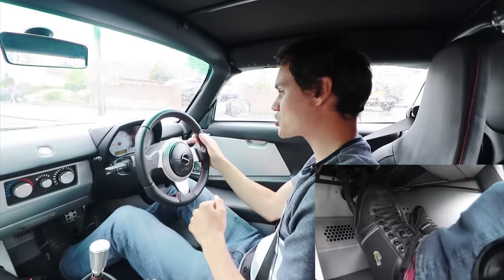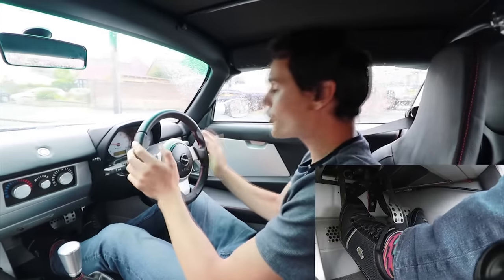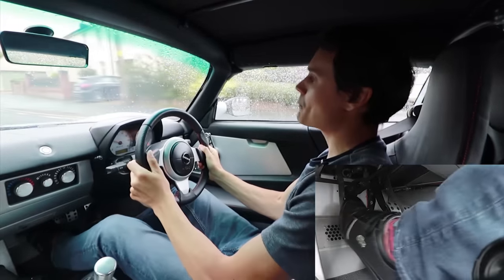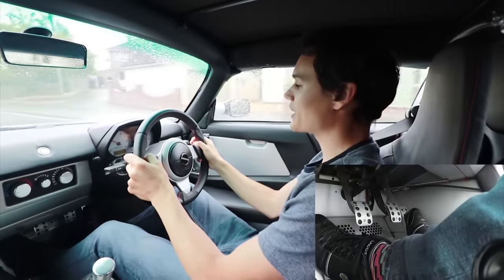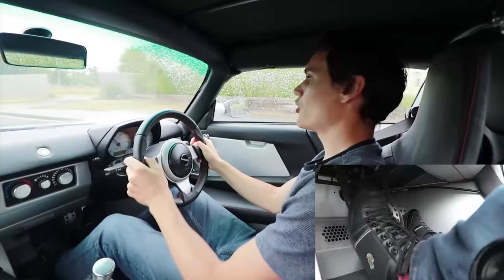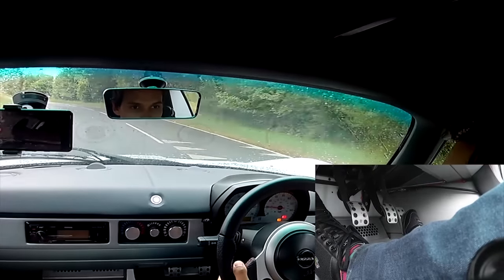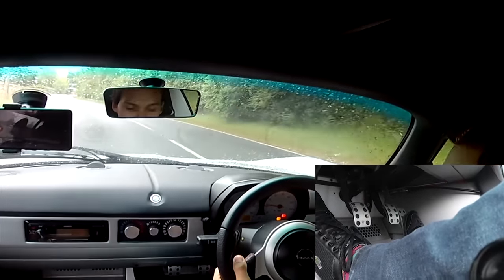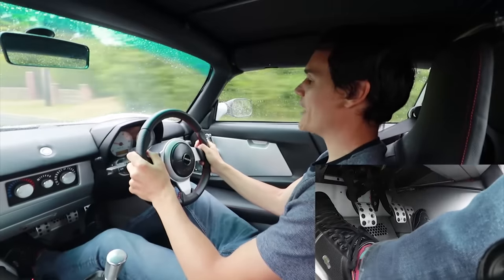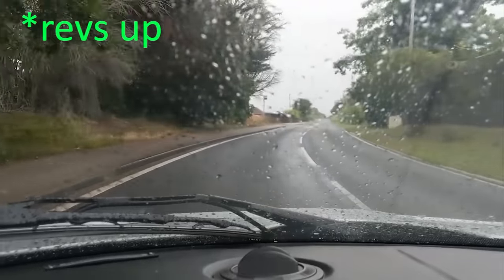Throttle blipping when I change up in this car makes my life smoother and easier. I'm in first going to second: off the gas, clutch down, quick blip of the throttle — those revs want to drop really quickly so being able to throttle blip makes a big difference. Into third: off the gas, clutch down, blip of the throttle, and come off the clutch — I got the revs just about right so I was quite confident dropping the clutch quickly. Going up to fourth — probably not needed: off the gas, clutch down into fourth, clutch up — no torque in fourth gear so the clutch brings those revs down really easily.